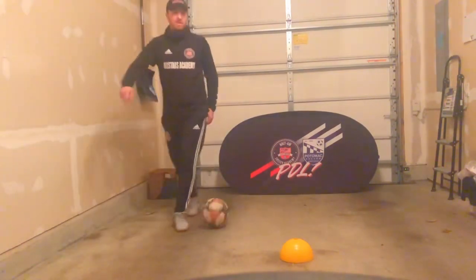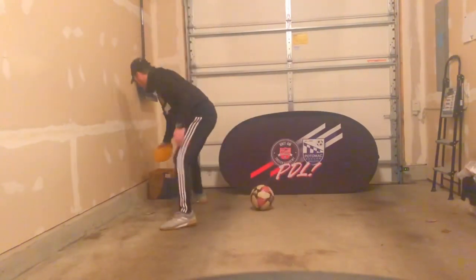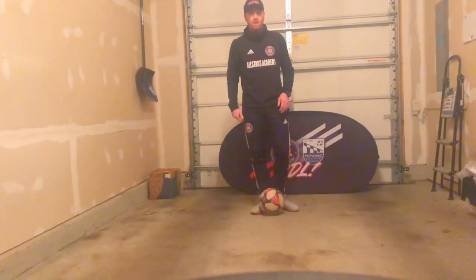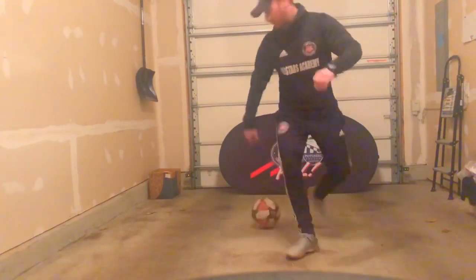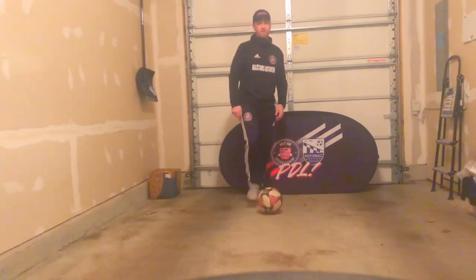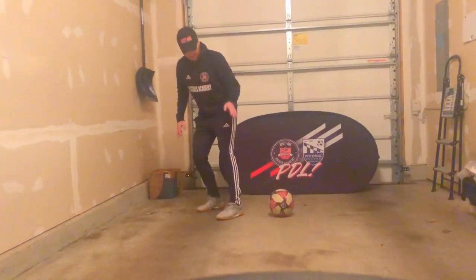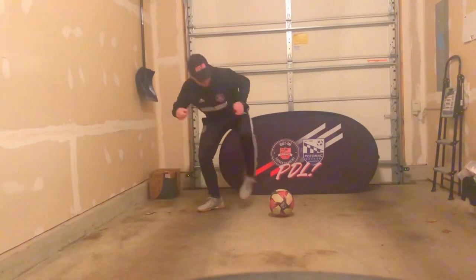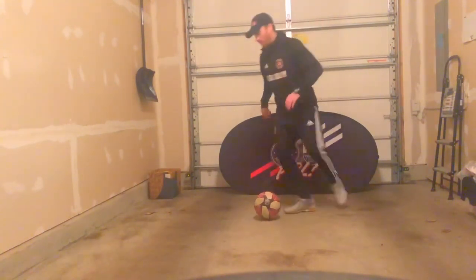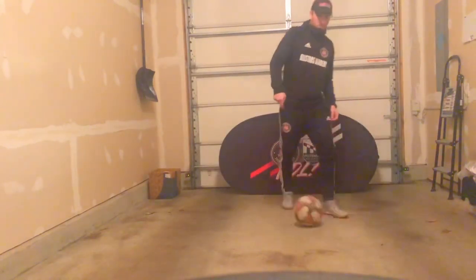That is the double scissor. Now we're going to move on and do the step over attack move. In our previous video we touched on doing a step over to change direction and turn, but this time we're going to do the step over to beat the defender. We're going to almost just walk over the ball for the step over move, and the same foot I step over with is going to be the same foot I take my touch with.